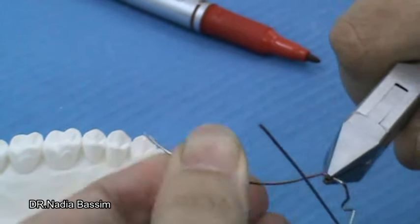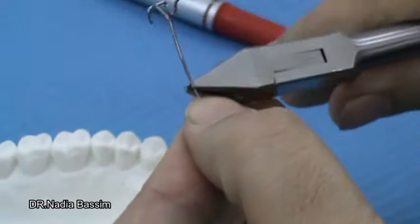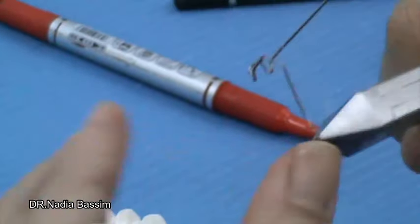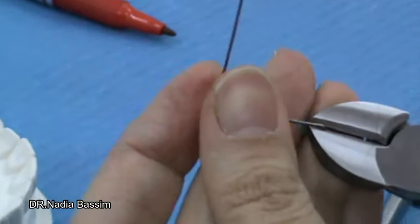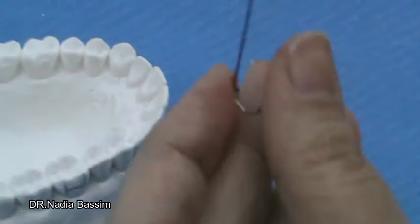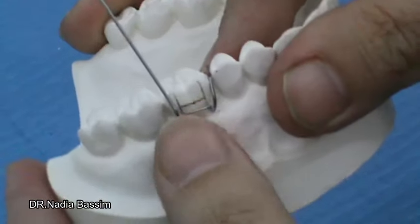The end of the tag should have a small round curve to follow the curvature of the palate, and it ends with an L-shape perpendicular to the palate. This is the mesial side of the clasp.